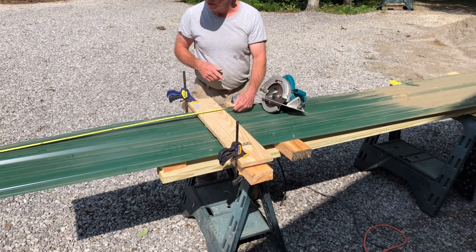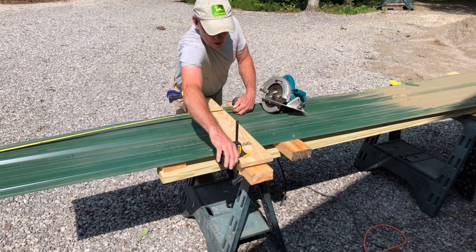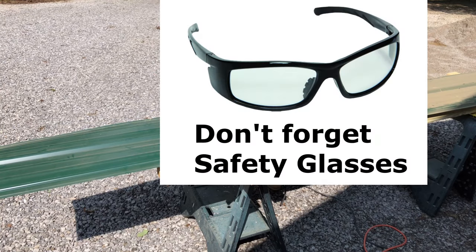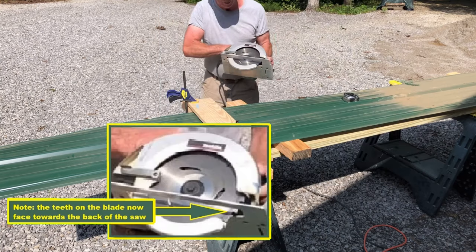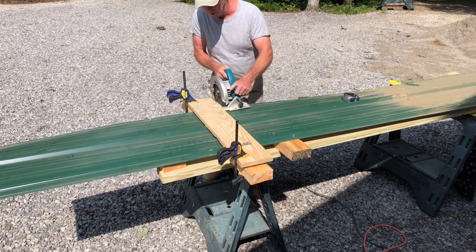Double-check and secure down your clamps, make sure they're good, and make sure you wear safety glasses. Also remember: put the blade in backwards when cutting metal, and don't forget to put it back around the other way before you cut wood. So here we go.